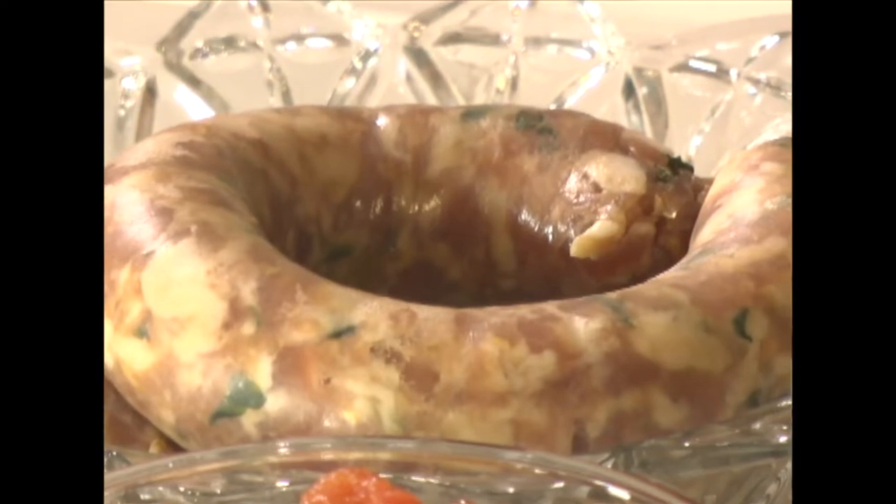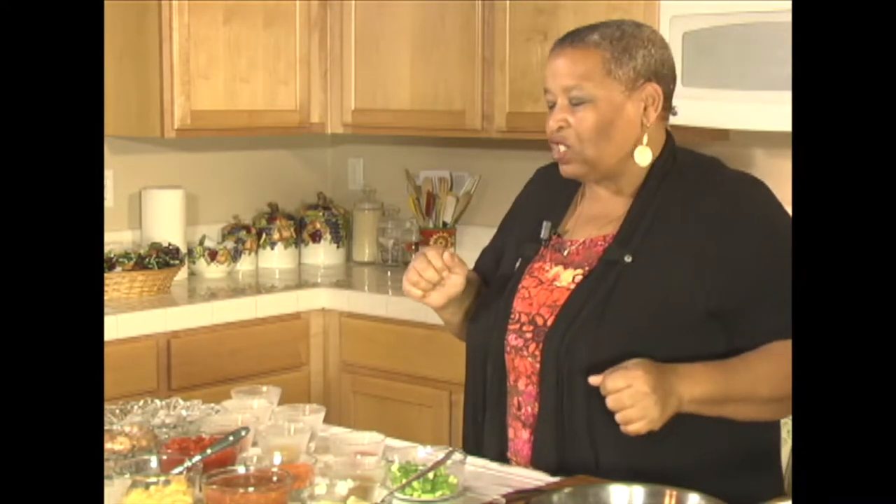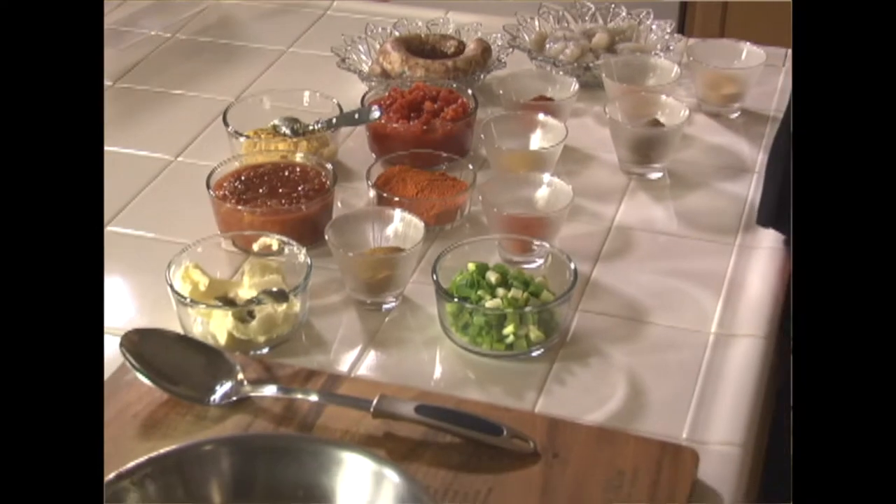We're going to start off with some jambalaya — going down South, New Orleans style. We're going to put something together here that will just tantalize your taste buds. We're going to do some sausage — we have some sausage with an oyster filling and oyster flavoring. We have shrimp, so we'll sauté the shrimp. We'll get the sausage out of the skin, ball it up, and sauté it a little bit in the pan before we add it into the jambalaya. Then we have the garlic and all the flavorings. We'll do some seafood salad and then some garlic cheese bread.